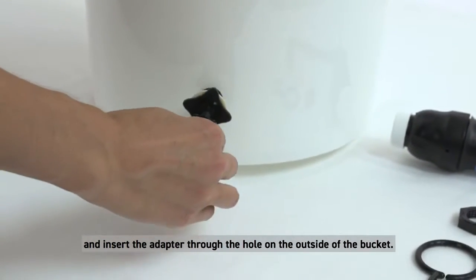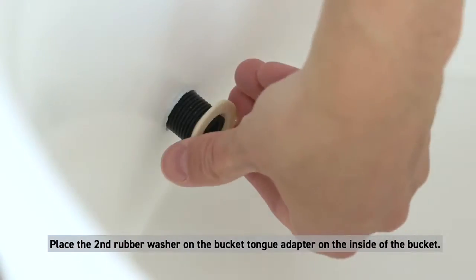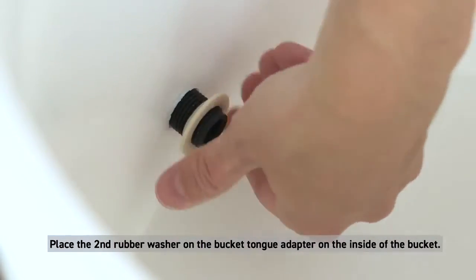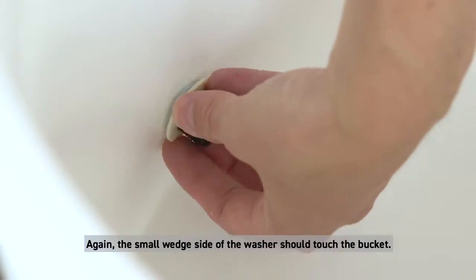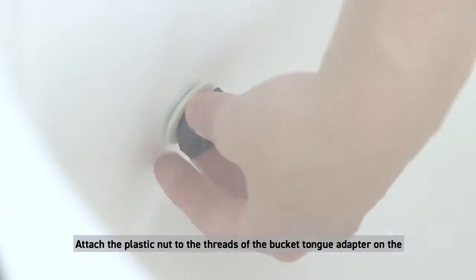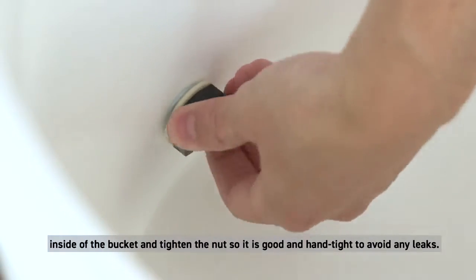The small wedge side of the washer should touch the bucket. Place the second rubber washer on the bucket tongue adapter on the inside of the bucket — again, the small wedge side of the washer should touch the bucket. Attach the plastic nut to the threads of the bucket tongue adapter on the inside of the bucket and tighten.